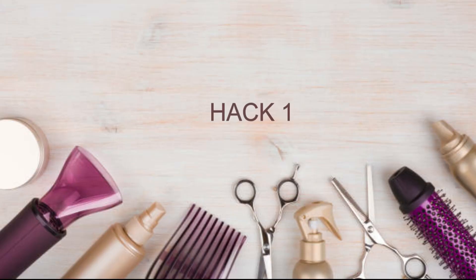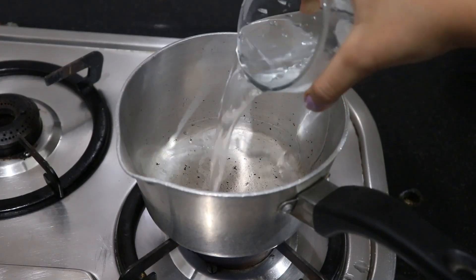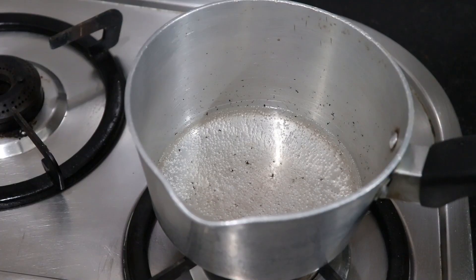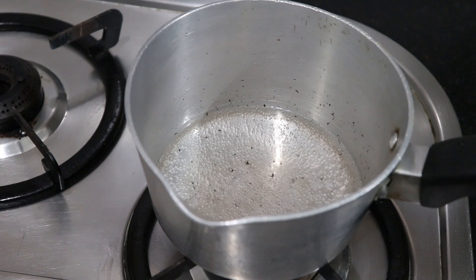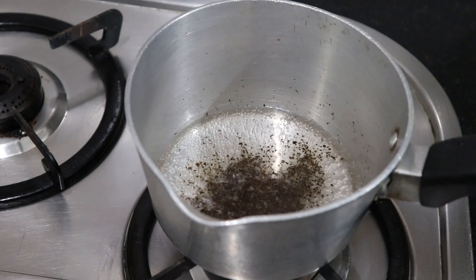If your hair is dry, dull, grey and not growing, today I am going to show you an all-in-one solution. You have to take a pan and add a glass of normal water. Leave it to warm a little. When it is warm, add 1 teaspoon of black tea.